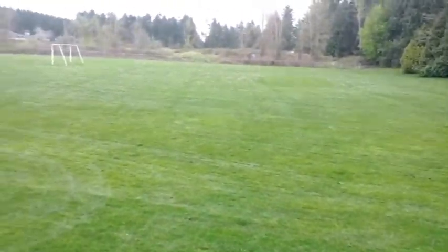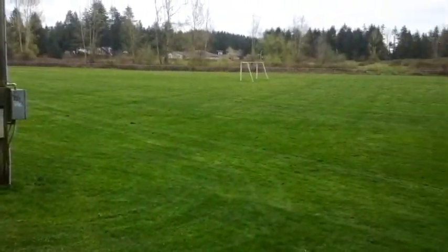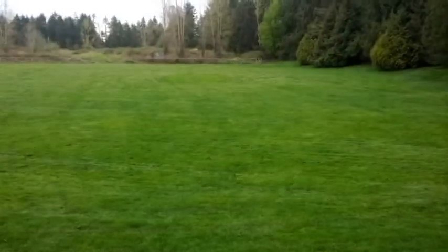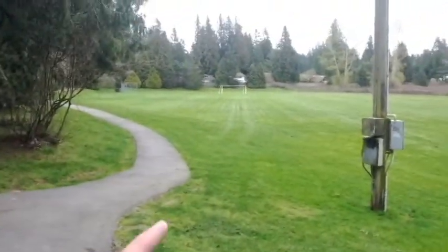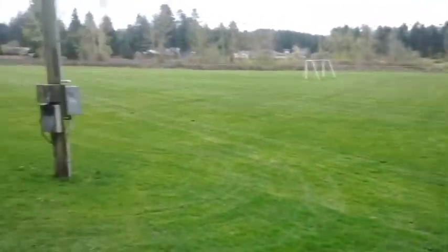So I just found a new park. Looks like it hasn't been used in a long time — I could tell by the goalie posts right there, they're all rotting. There's a family at the other end right there behind the trees. Starting off in this corner and slowly working my way towards the middle.